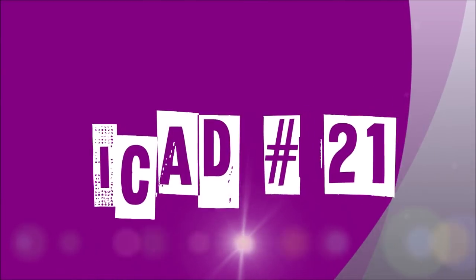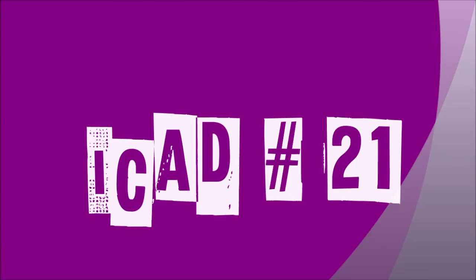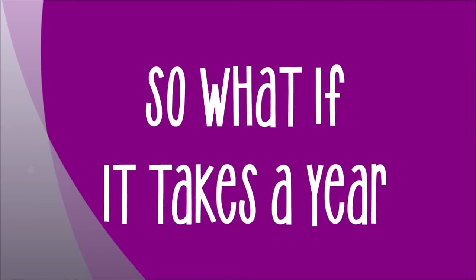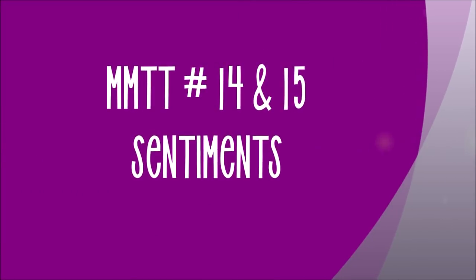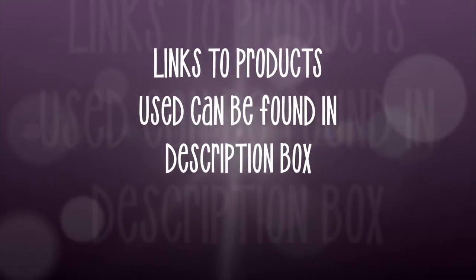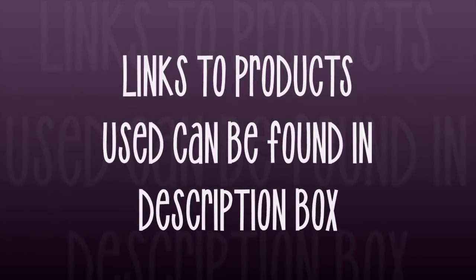Today we have Index Card a Day number 21. It's entitled, "So what if it takes a year?" It's an inspirational iCard that I think I'm going to turn into a fridge magnet. It uses Mixed Media Technique Tags 14 and 15, which all deal with sentiments. Links to the products used can be found in the description box below, as always.